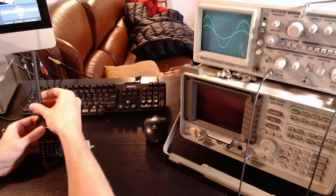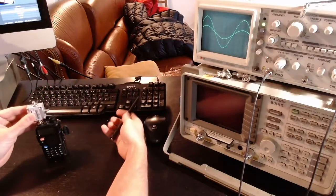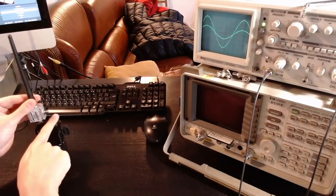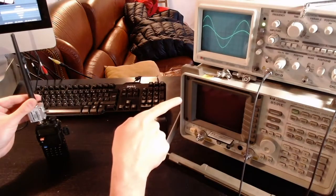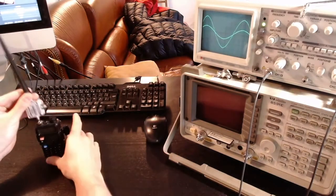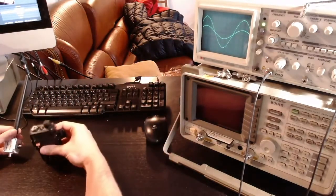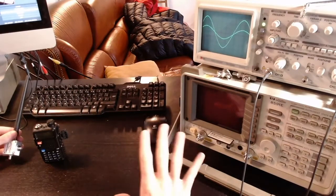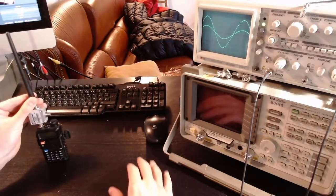The idea would be to remove the antenna of the Baofeng, insert the directional coupler, keep the antenna on the through port, and send the coupled port — which has minus 20 dB reduction in power — to the spectrum analyzer or oscilloscope. The problem is that I cannot connect a transmitter with some wattage directly to these instruments because they are not designed to absorb much power — it would just destroy them.